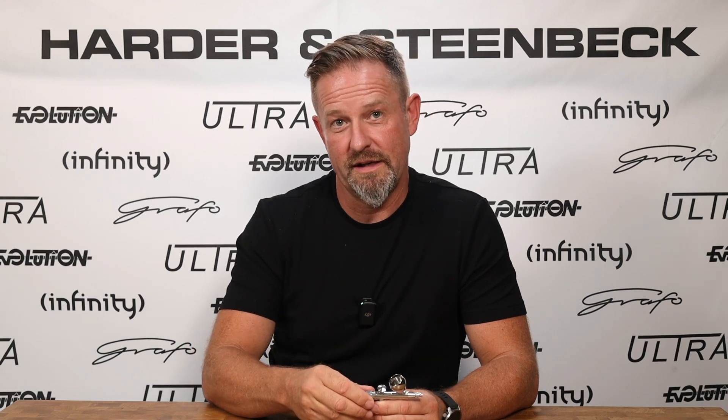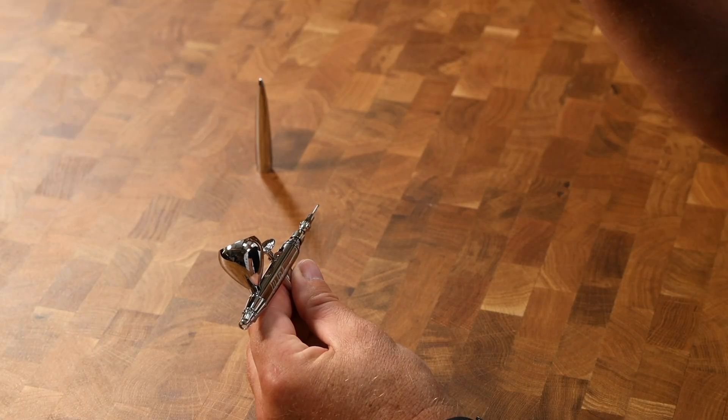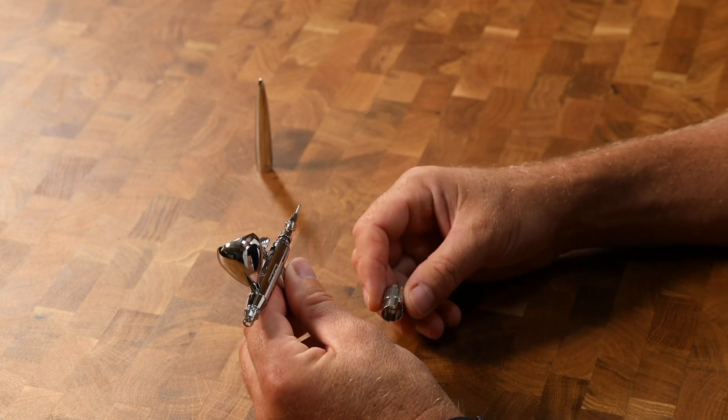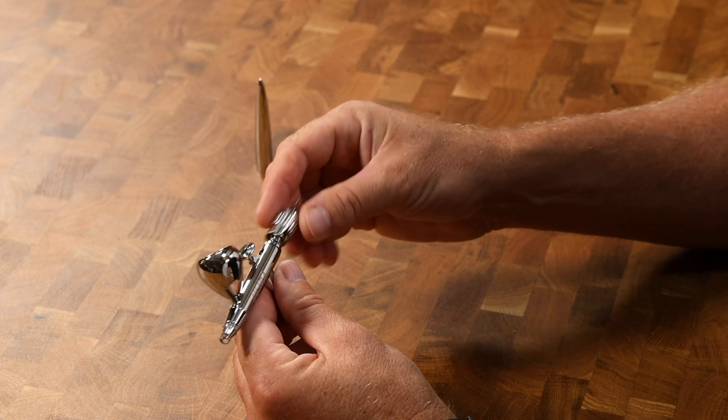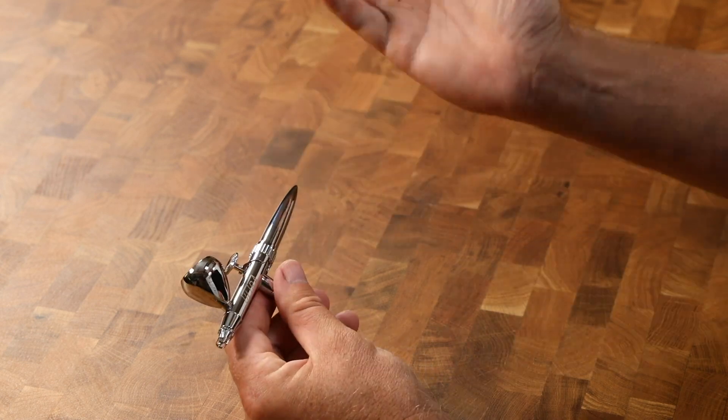We've also worked really hard on the engineering to make sure we've got a very simple system, so that the concern beginners have — are they complicated to take apart and put together — is really not a factor. You don't need any tools to strip this airbrush, and when you do strip it and put it back together, all of the parts are designed so that you can only put them back in the correct place the right way around. If I remove the stepped collar that gives you that trigger control, you'll see that despite the fact that it clicks through these different settings, there's no moving parts. So there's nothing to lose, no small items to worry about rolling off your bench. Reassembling it, you just throw it on there, you don't have to line anything up, push the end piece on, and everything self-aligns.